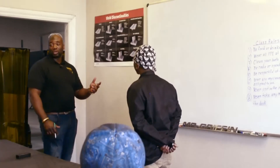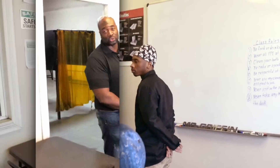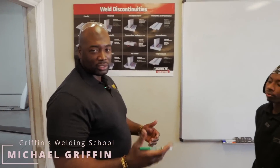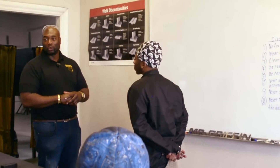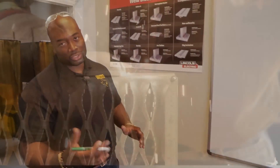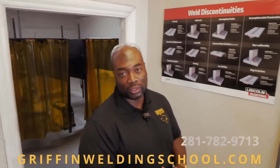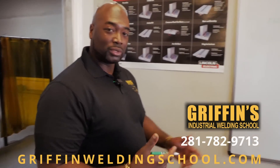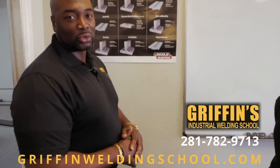These are just some of the things you'll learn when you come to Griffin's Industrial Welding School. We're going to make sure you're well taken care of and that you not only know how to weld, but have a full understanding of the theory behind welding. If you're stressed out and on the fence about learning a trade, just remember that hard work comes before success. If you need to learn how to weld, visit us at griffinweldingschool.com, where you can also find welding products such as personal protective equipment.